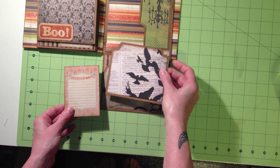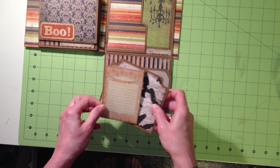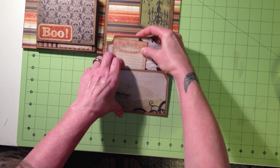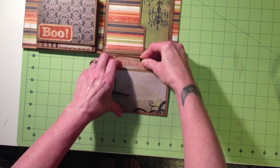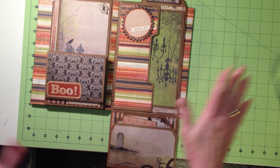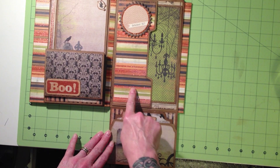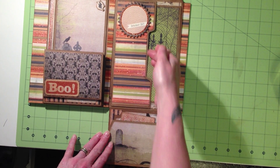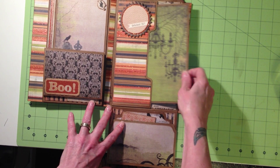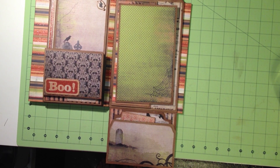I made tags to go inside the pocket — one from more folder material and one from an element from the collection. Then on the main page, which is one solid page in the tutorial, I took another piece of folder and created another pocket, so this one has another large tag that you can pull out and use.